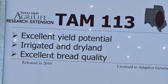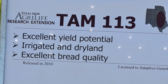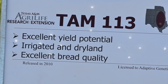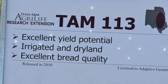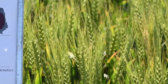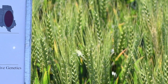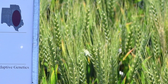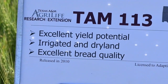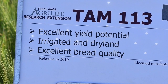TAM 113 is a 2010 release from the Texas A&M breeding program. It is a variety that has very good forage production as well as grain production, which makes it a good dual purpose variety. It is moderately resistant to stripe and leaf rust, and it is known to emerge well under stress, which makes it a good variety for dry land as well as limited irrigated acres. It is one of the earlier varieties to first hollow stem, so if a farmer is using it for a dual purpose system, he does need to be out observing the maturity in late winter to ensure the yield potential is not lost due to grazing.